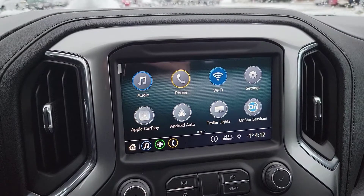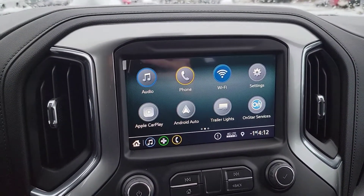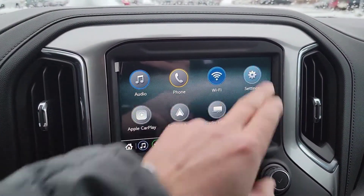Now take a look at this. So as long as your vehicle has a factory remote start system with heated seats, you're gonna want to go into your settings option right here.